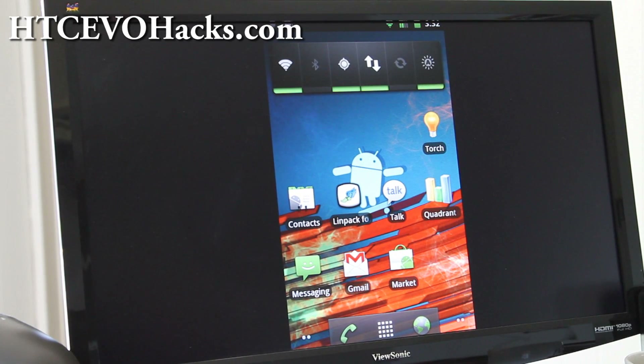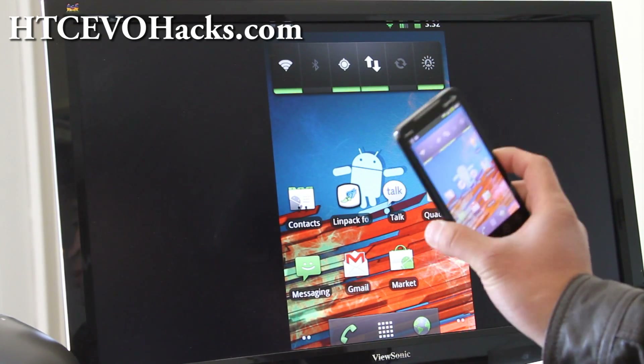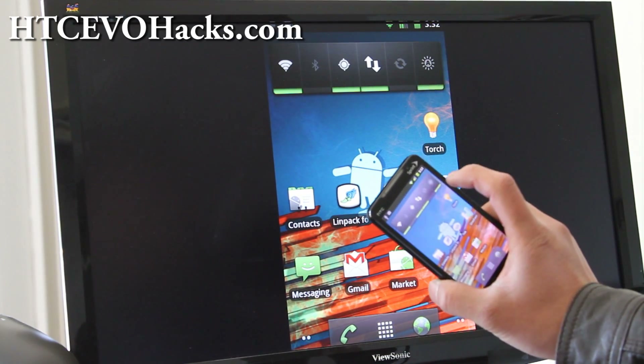Hi folks, this is Max from Zetomax.com and HTCEvoHacks.com. I've got the EvoDeck 1.0, the latest one, with the fix on it.